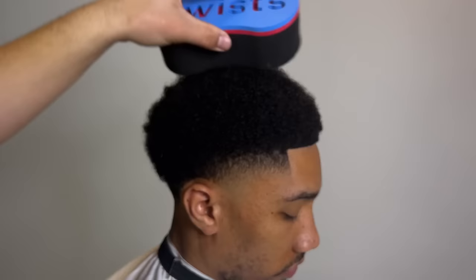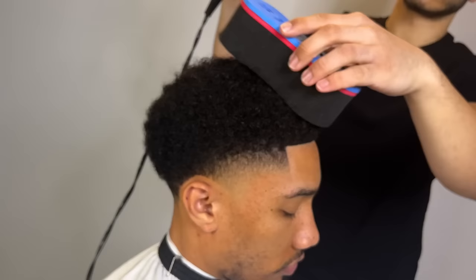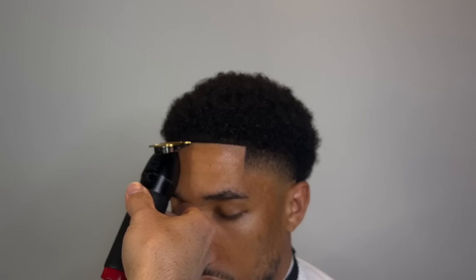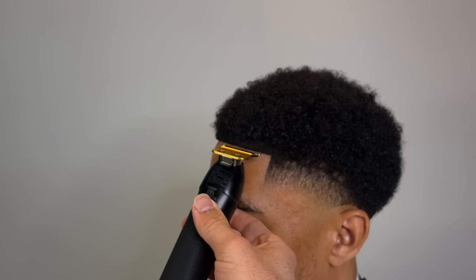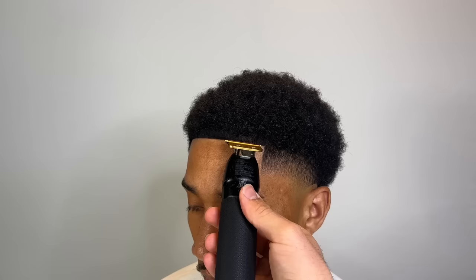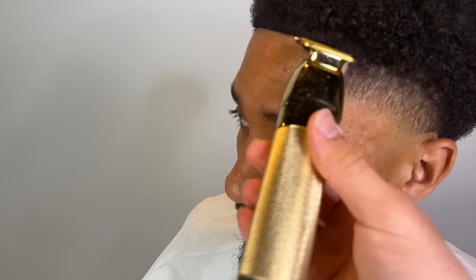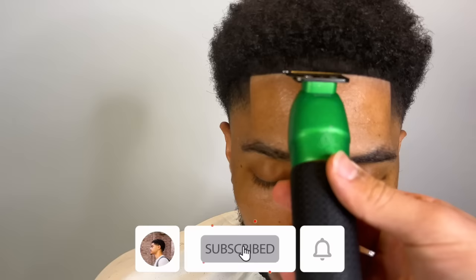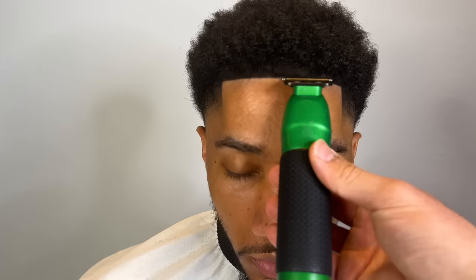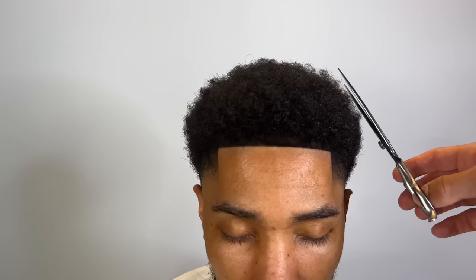Now we're just gonna shape it with some scissors and curl sponge the top. My camera was a bit out of focus here, my apologies. Gonna freehand it some more. So now it has a more rough, natural look to it. Here's my point of view — hairline's nice and symmetrical. Look at that, it's perfect. I'm lining it up even more just to give it more durability. Crispy. We're gonna cut the uneven parts a bit.